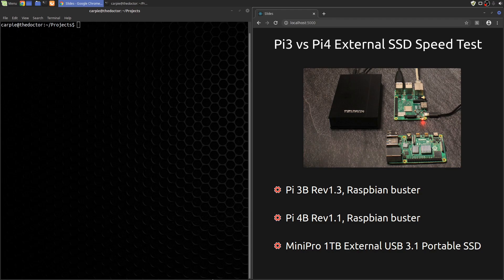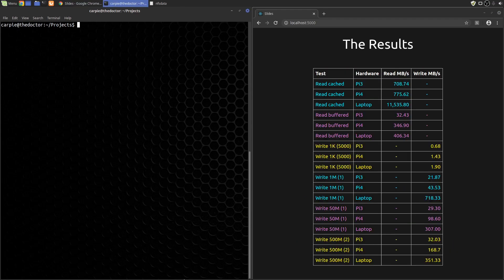A link to the specific drive is in the description if you're interested. In case you're an eat-dessert-first kind of person, or you're just interested in the numbers, let's look at the results first. The read cache test is really just checking how fast we can read from the computer's cache — it doesn't read from the disk at all. But the test was free, so hey.